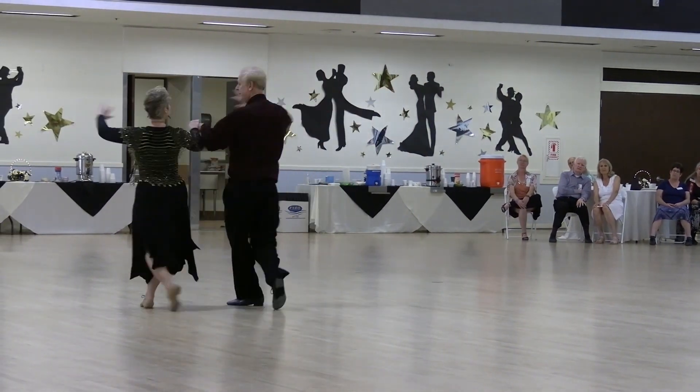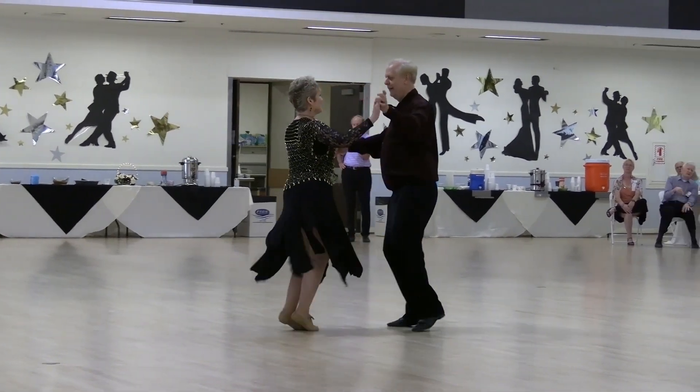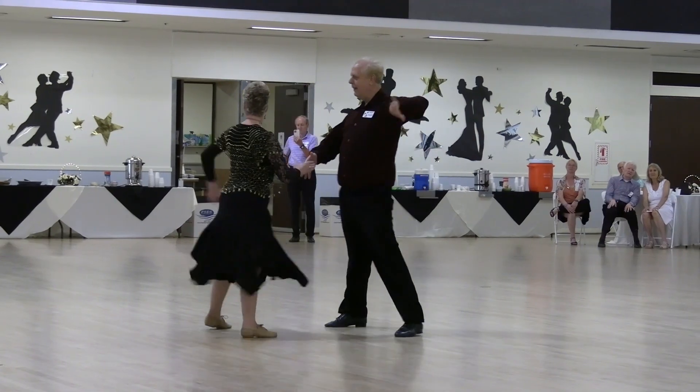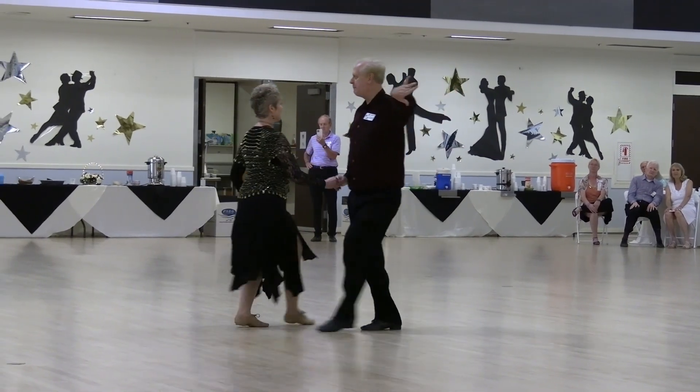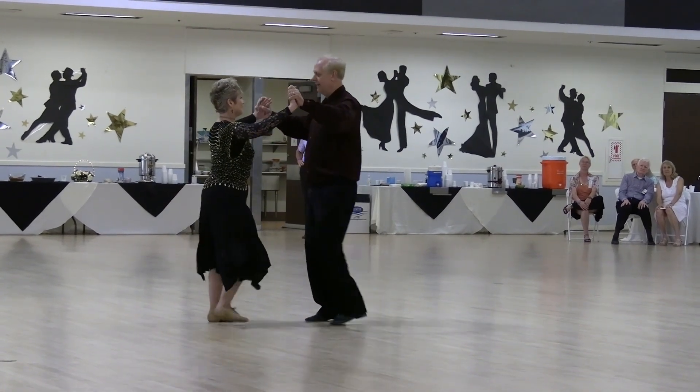And Side Jaw, New Yorker, Turn to Open Line, Forward Jaw and Side Jaw, Rumba Spot Turn, Shake Right Hands, Trade Places Twice, Lead Hands, Open Break with Quick Cucadache to Butterfly, Quick Side Reverse, Flick Point, Hold.